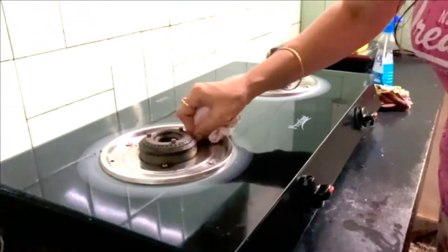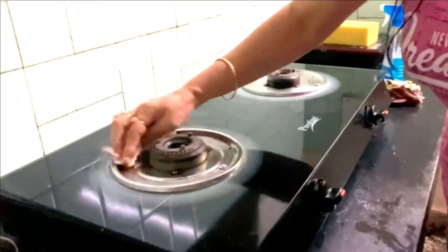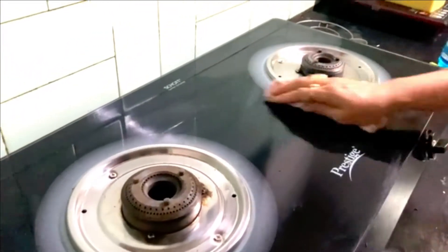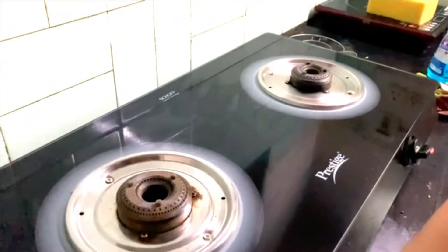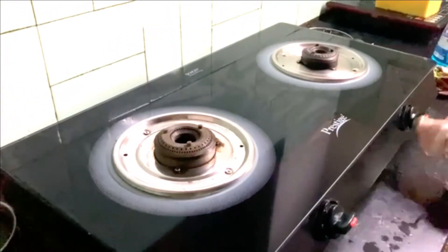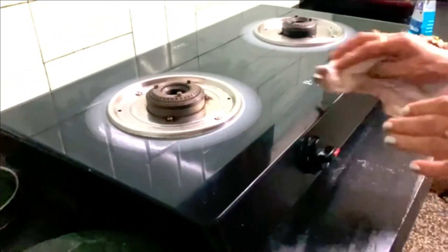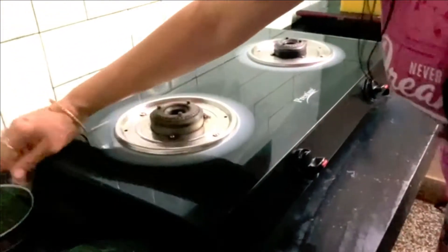The glass top needs a soft cotton cloth. It's better you use a cotton cloth to wipe your glass top for your gas stove.